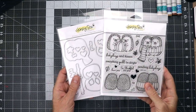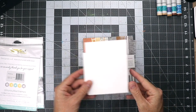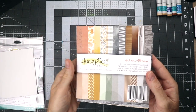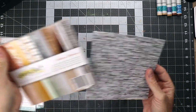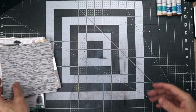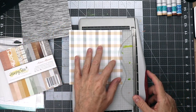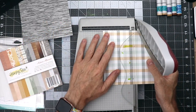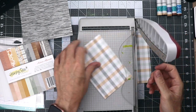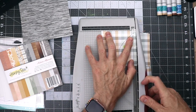We are going to be using this adorable little stamp set called Hedge Hugs along with the matching dies. We're going to be using some white paper and making a square card, and we're going to be using this paper pad called Autumn Afternoon — it's an older paper pad. We'll be using a sweater pattern and a plaid pattern from that pad. The first thing we're going to do is cut the paper down to a four by four — this card will eventually be a four and a quarter by four and a quarter.